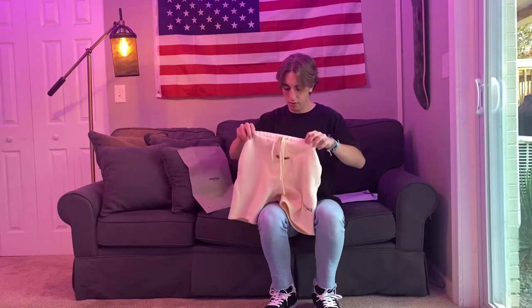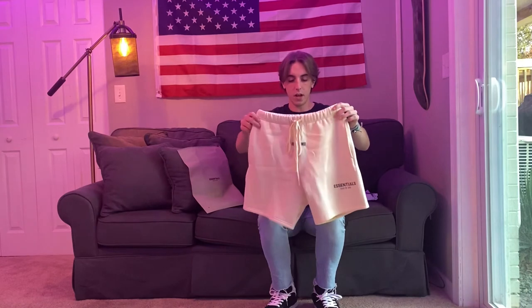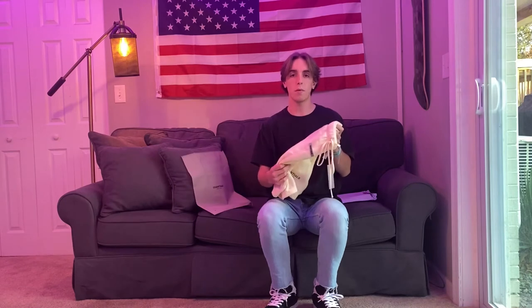I'm not a big fan of sweat shorts — I really don't like them — but I really wanted to give these a go because I think they're going to be super nice. Without further ado, let me throw these on the body and see if they're really worth the price.